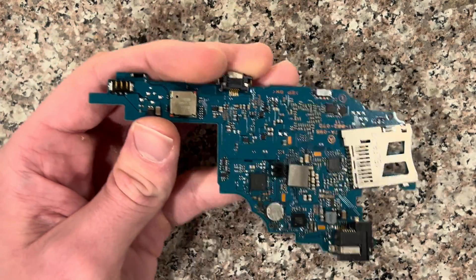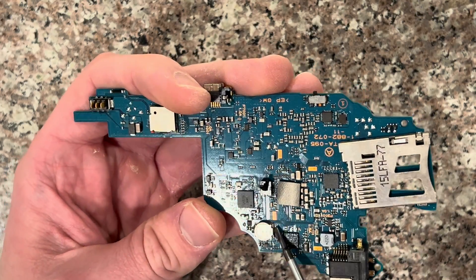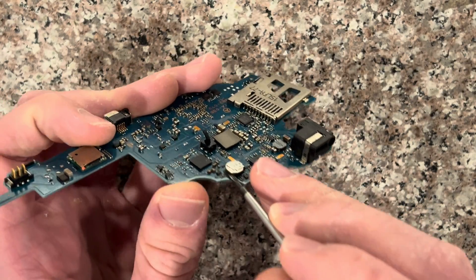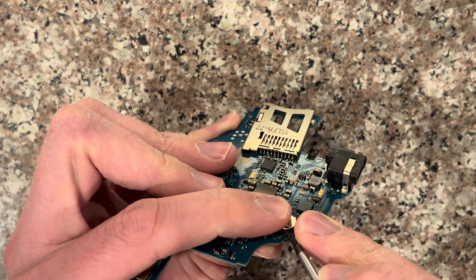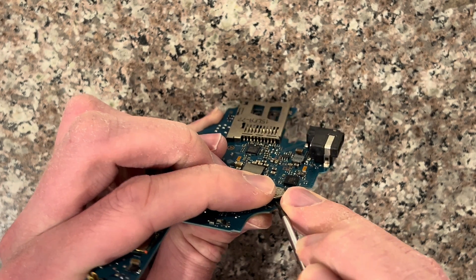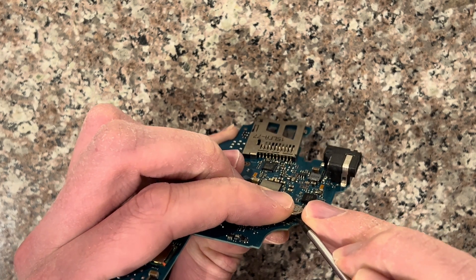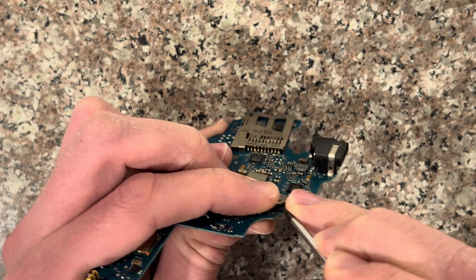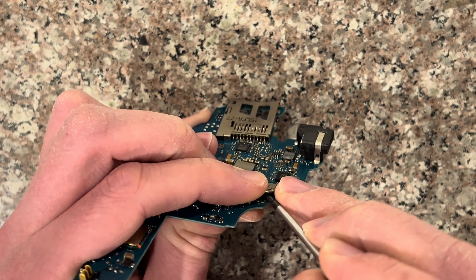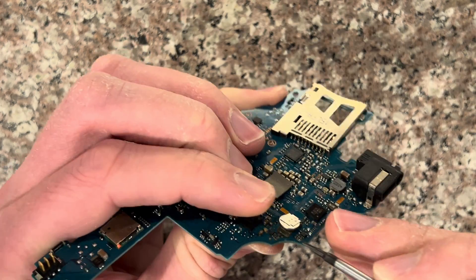To remove it, you can't really use a hot air machine, and you can't really solder it off easily, so you kind of have to just pry it up from the bottom lightly because there are some tabs. So you just stick a flathead in there and slowly work your way around, nudging it up. You just don't want to rip the pad off. You'll kind of hear a pop once you get one of the points lifted up.